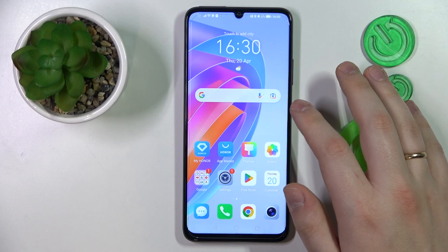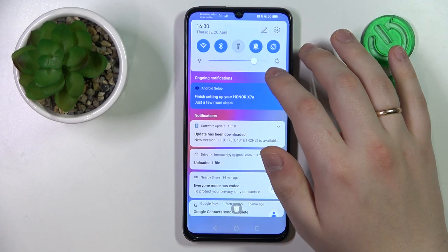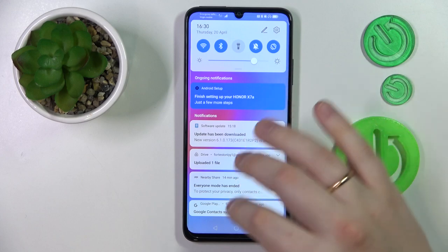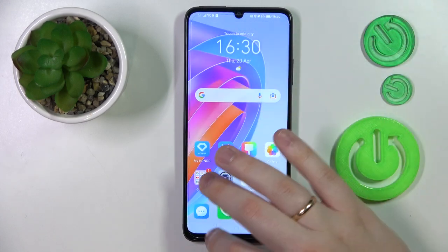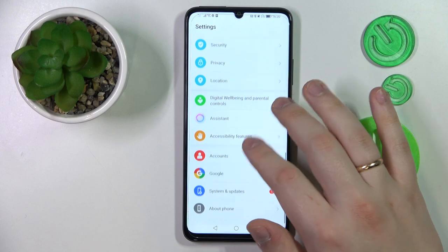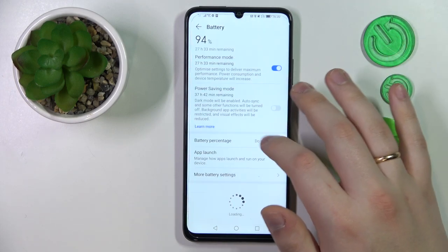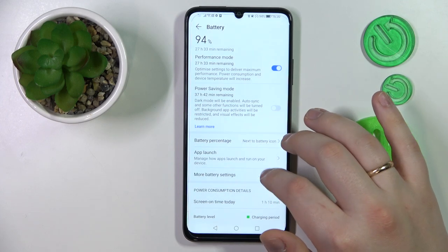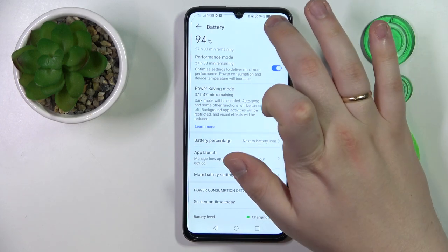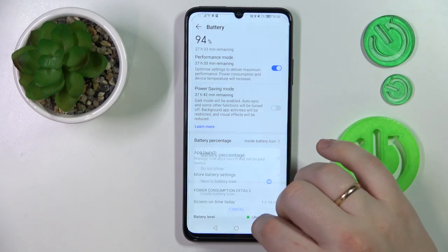The fifth and final tip is how you can activate and display the battery percentage in the status bar, because as you can see right now it is not visible. Launch Settings, find and open the Battery section, then expand the Battery Percentage menu and simply choose whether you would like to have your battery percentage next to the battery icon or inside the battery icon.